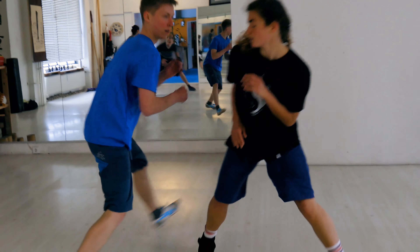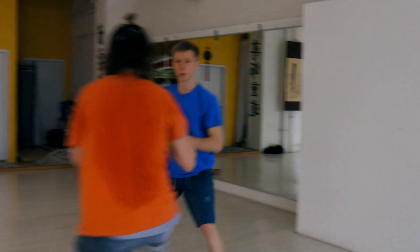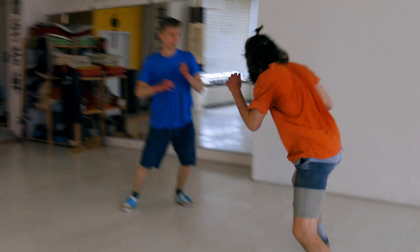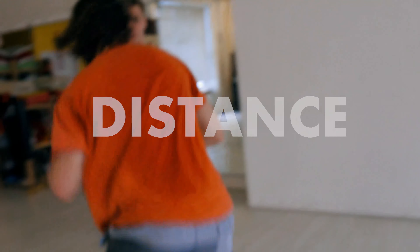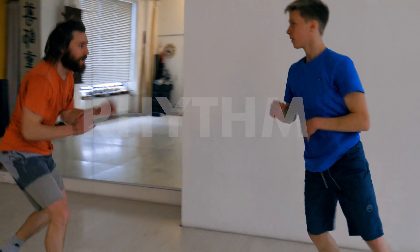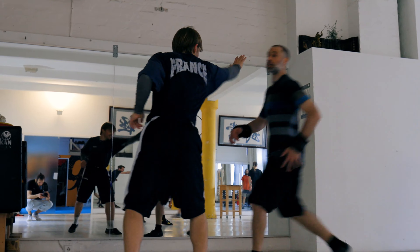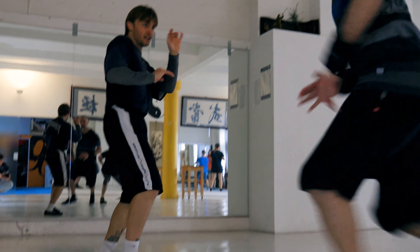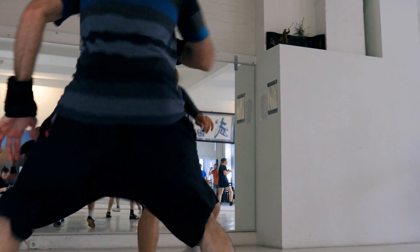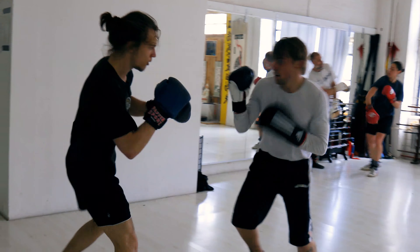Everything starts from the floor: fast feet means fast pelvis, fast pelvis means powerful, fast striking, kicking, as well as throwing. Two of the most important laws in any kind of combat are the laws of distance and rhythm. Whoever controls the distance and the rhythm is controlling the fight. How can any technique be applied on us by the opponent when he is unable to get close to us at the right time?